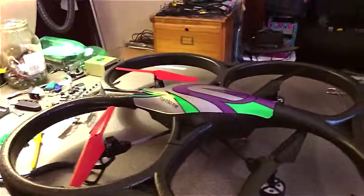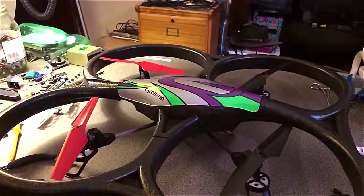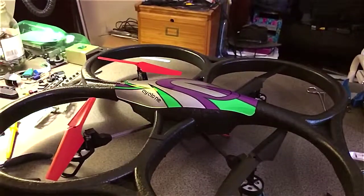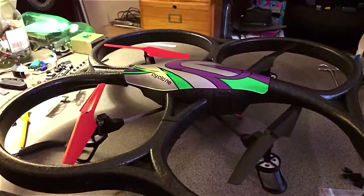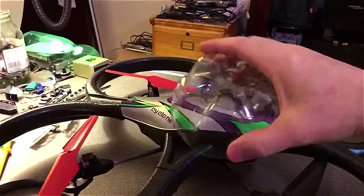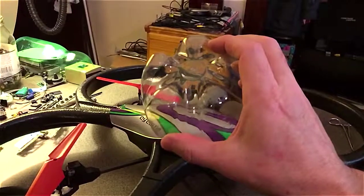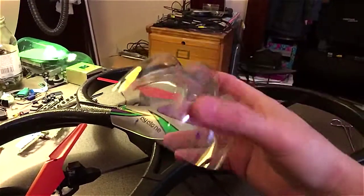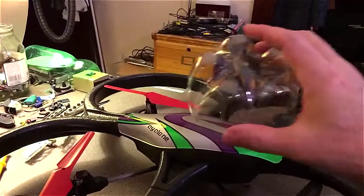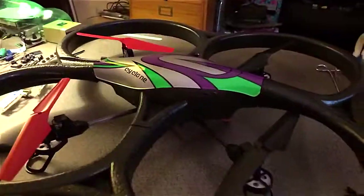Hey everybody, this is just a quick video I'm doing with a Cyclone V262 that I got, trying to lose some weight on it. The first mod I did was just a plastic bottom of a two-liter bottle — it works, but it looks kind of crappy. The thing flies great with it, but I just got a new idea.